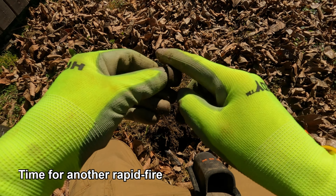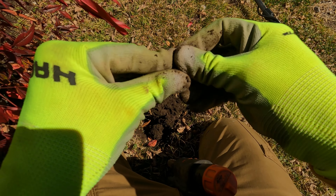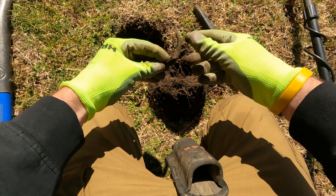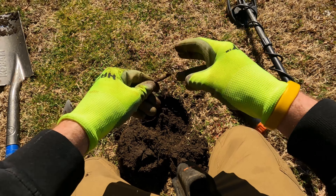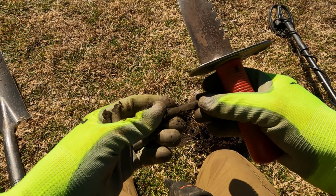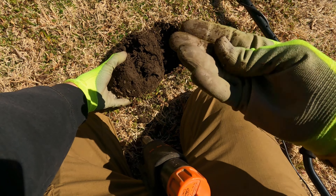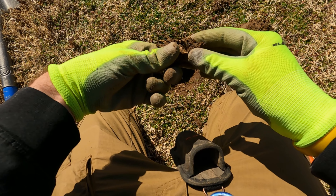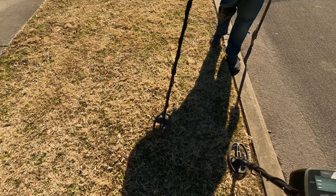I thought that was a ring for a second — it's got kind of a chrome wash on it. Clad time. State quarter — Kansas. Copper pipe. Big ol' nail. Another piece of that copper tube. Stinking zinc penny. Memorial penny. Clad quarter. Oh, that is a crusty stinking zinc penny.